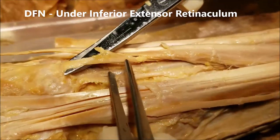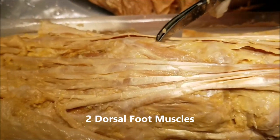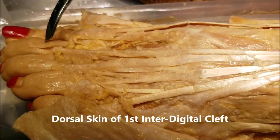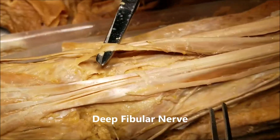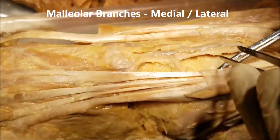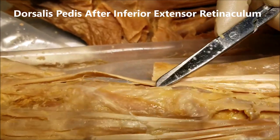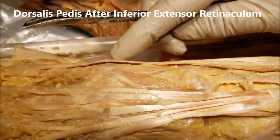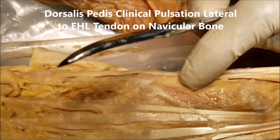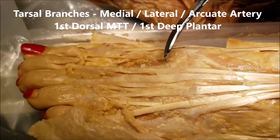The deep fibular nerve disappears under the extensor retinaculum, continues to supply two muscles on the dorsum of the foot, and then supplies the skin of the first interdigital cleft only. The anterior tibial artery and vein give rise to a medial malleolar branch and a lateral malleolar branch. The artery then continues as the dorsalis pedis artery, where we can feel its pulsation just lateral to the extensor hallucis longus tendon against the navicular bone. It terminates by giving tarsal branches and the arcuate artery.